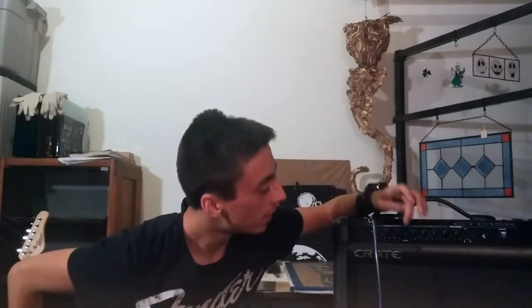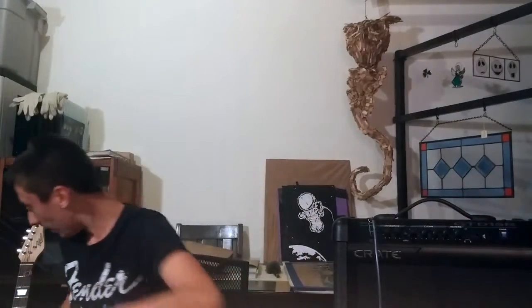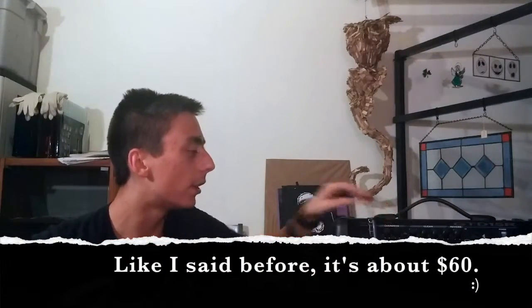The Crate amp does not have as many features as the Line 6. It has overdrive — push it in, overdrive is on; pull it out, it's clean. It's got reverb, but on this one the reverb is just messed up, so I'm not going to bother with that. It's actually probably a cheaper amp — I didn't do too much research, but I will look into that more. Anyways, here is a sound test of the Crate GTD 15-watt.